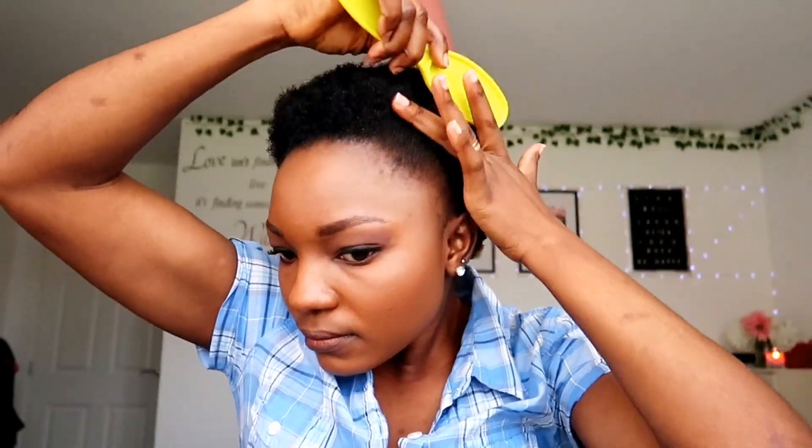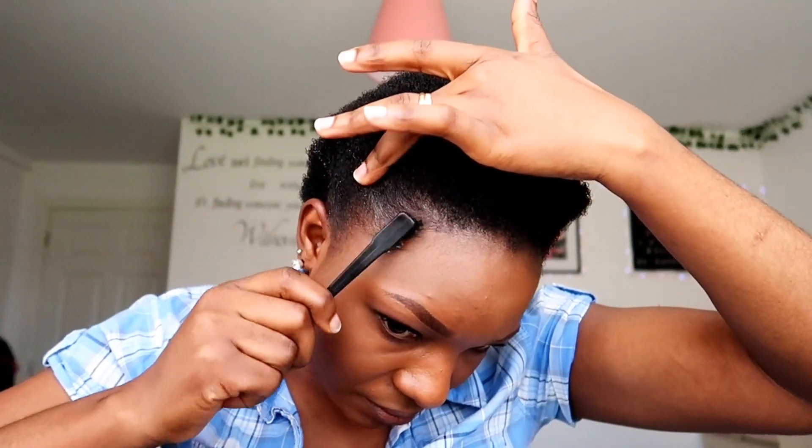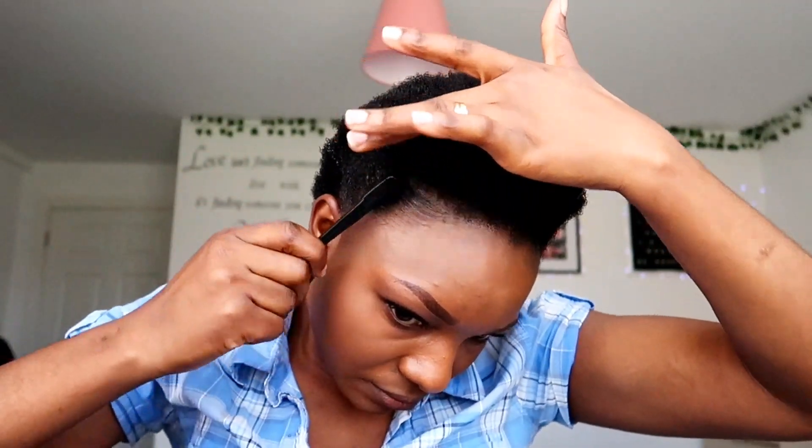I apply a little bit more Eco Styler to the front and then brush through, as I want the frontal to lay down a little bit. It's a bit coarse and curly so most times it's not easy to just lay it down. Next I go in with my mesh head net, which holds the hair really well from the front — it's really good for holding natural hair.